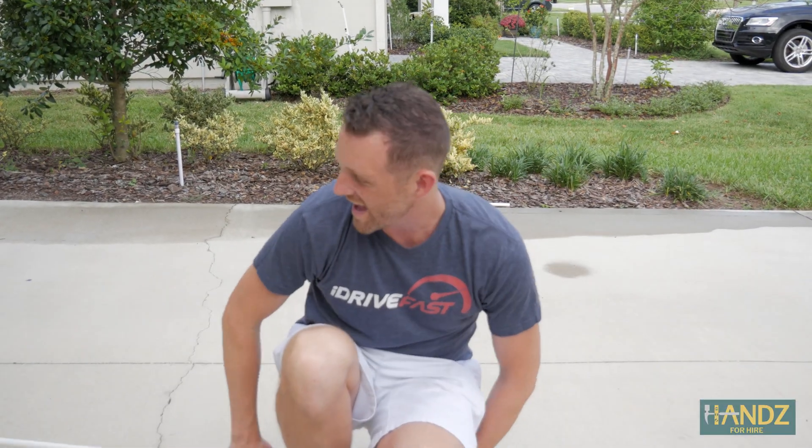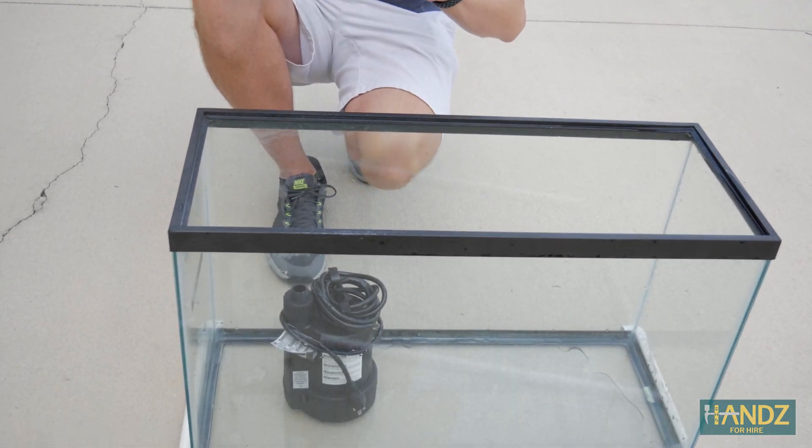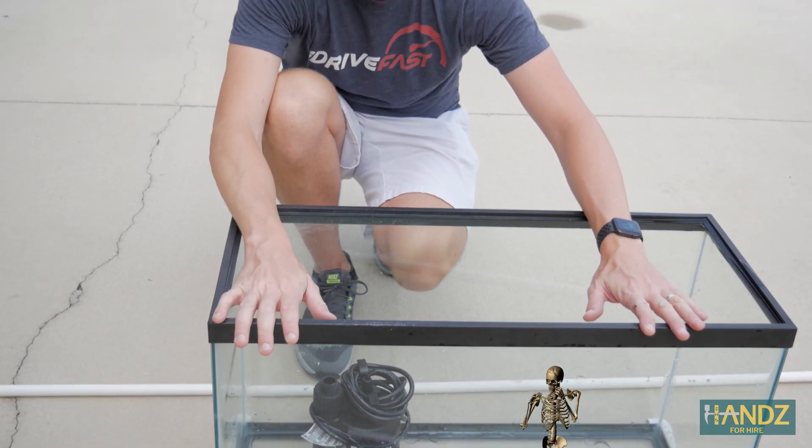For the first step, we're going to have a pipe attached to the sump pump and we're going to pump water up. Then this big 20-gallon tank is going to be our reservoir.